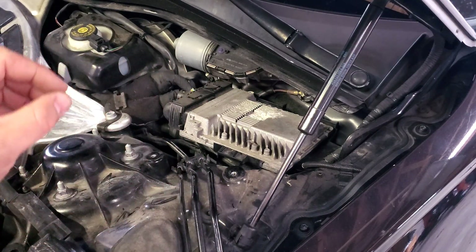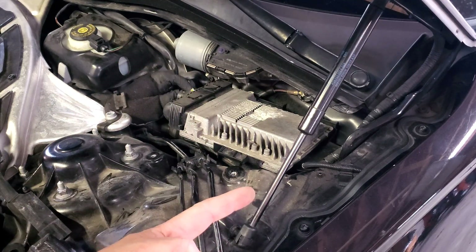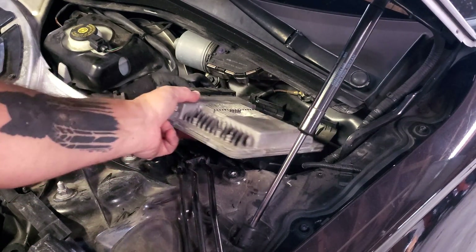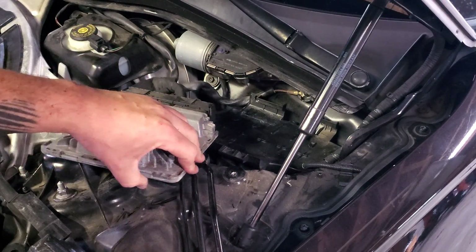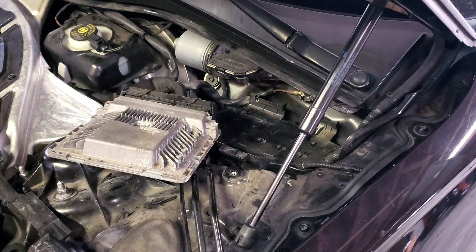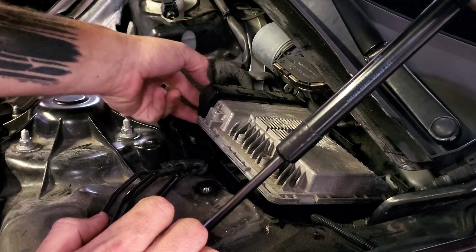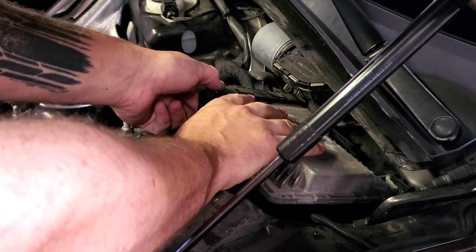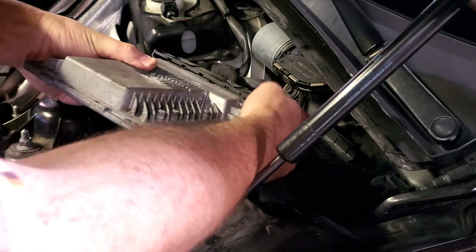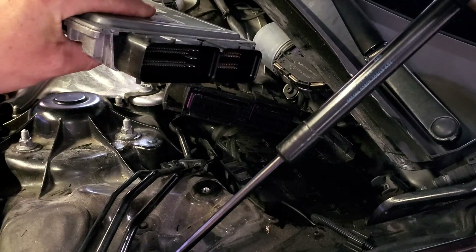The next step is to remove the engine ECU. Before you get to this part, go to the trunk and disconnect your battery — you definitely don't want to fry your engine control unit. To loosen the ECU, push down on the little black plastic tab and it pulls out. Then disconnect the wiring harnesses on each side by bracing the computer and pulling the connector out to the left — do that on both sides.